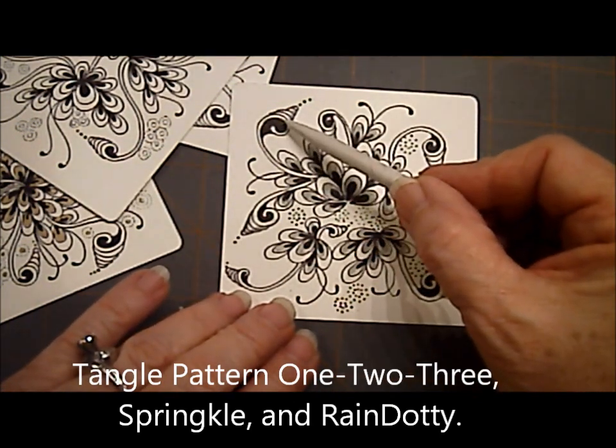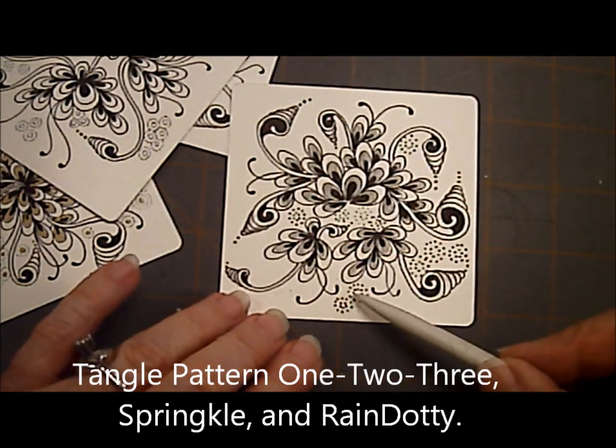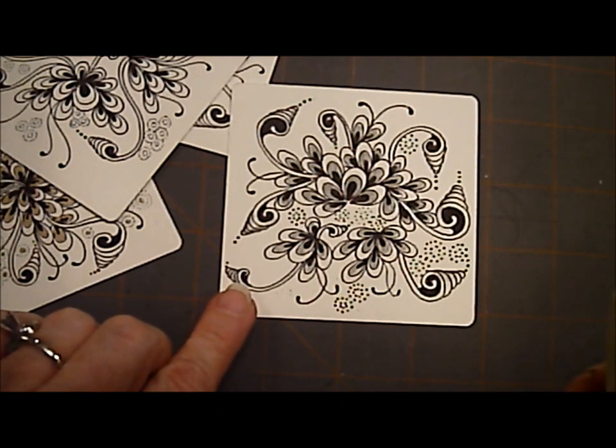So there we have the tangle with 1, 2, 3, Springle, and Rain Dottie. Thanks for watching.